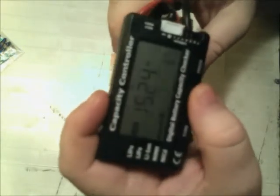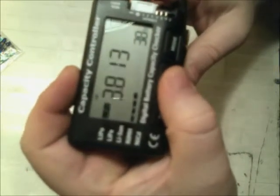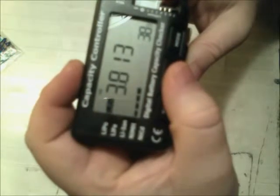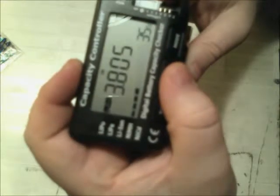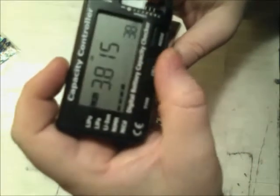The cell button simply switches between the different cells. This is a four-cell pack, so if I hit it, we see cell number one is charged to 3.813 volts. Cell two is 3.812. Cell three is 3.805. And cell four is 3.815. Then if I hit it again, it just cycles back to cell one.